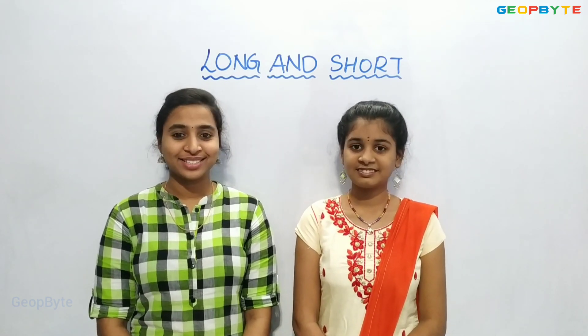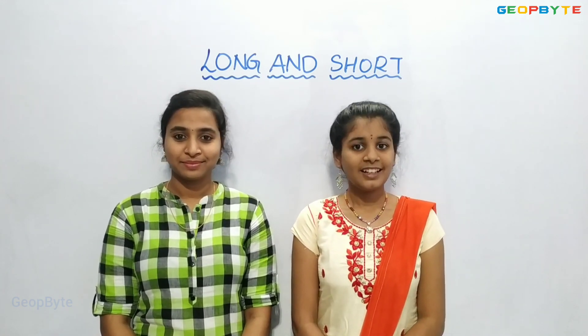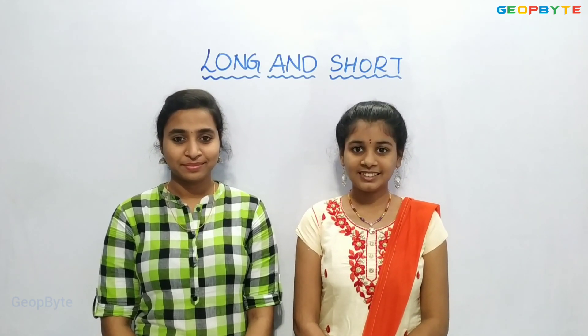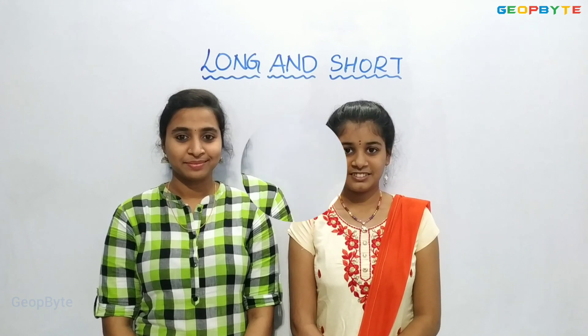Welcome to GeoBite. Hi kids, good morning! How are you all? Had your breakfast? In the previous video, we completed the topics: How many?, How much is a centimeter?, How big is my hand?, and Ghibli and the grains. In this video, let us learn about How long is a meter?, Let us make a meter rope, Guess and check, centimeters or meters, Trip to Agra, Match the correct length, and the long tail competition.